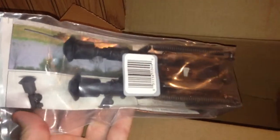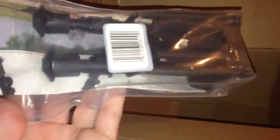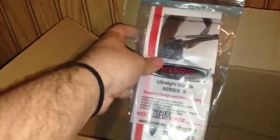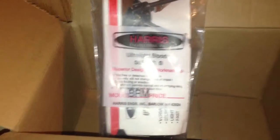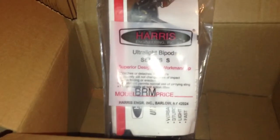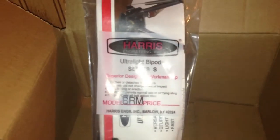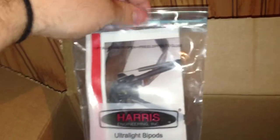So, what do I got for you? Harris bipod. This is going to go on my Remington 700. I'm trying to build this thing for precision. Which model is it? We've got Series S, which is for the swivel. BRM — the BR is bench rest, it's the 6 to 9 model, and the M is for the notched legs. So, this is what I got. Let me go ahead and see if I can get it out of the bag for you.